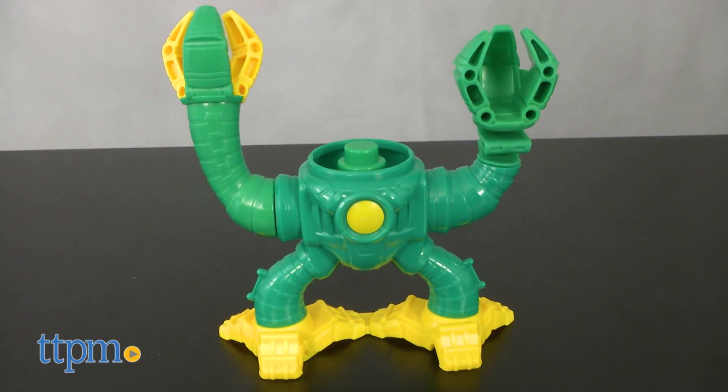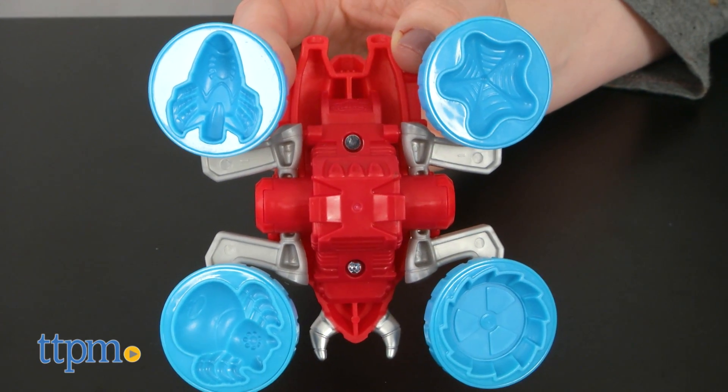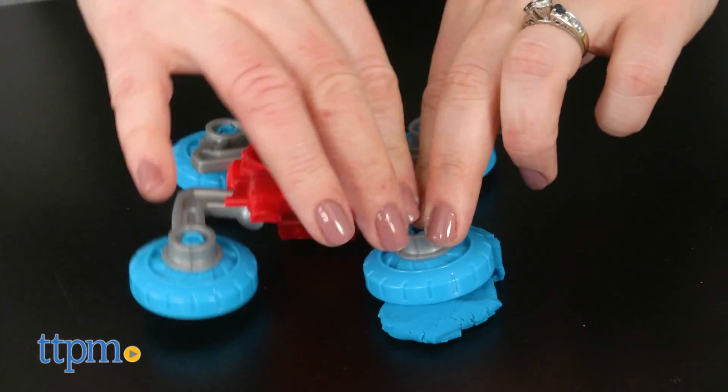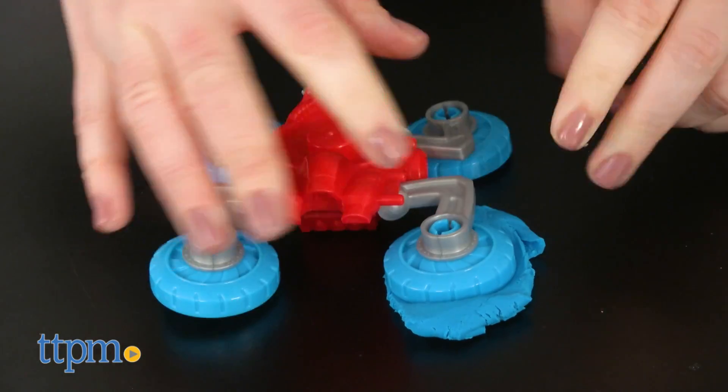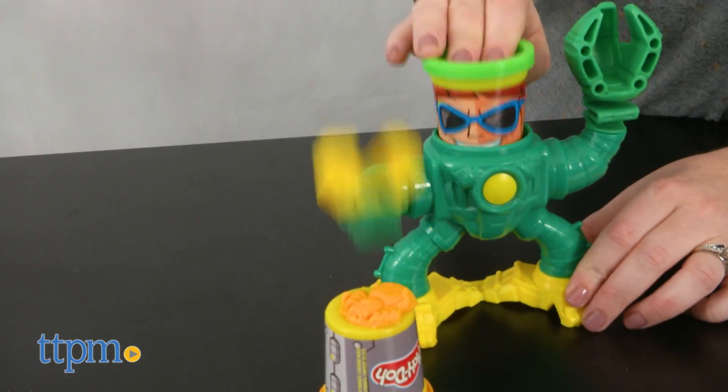And a spring-loaded Doc Ock base with a smashing feature. Of course, you can also mold the Play-Doh that comes inside the cans. The motorbike slash jet has four Spider-Man themed molds on its wheels, and there are two molds of glasses and a money bag underneath the Doc Ock base.